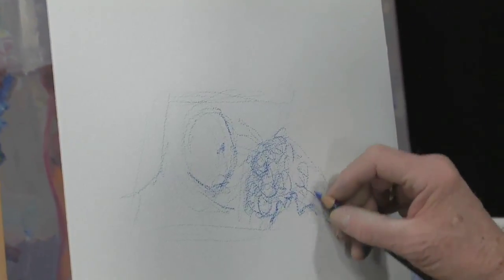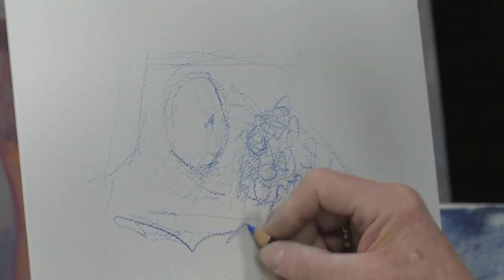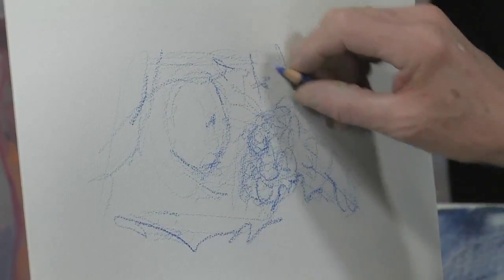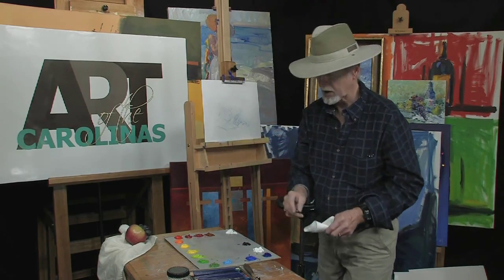I set up a lot of stuff — this is where your practice comes in. Here's your cloth here. That's enough information to get started. Let's take some washes. We're going to use an acrylic today.